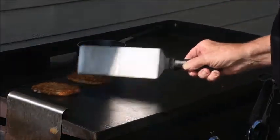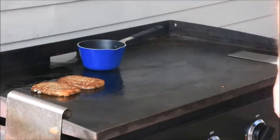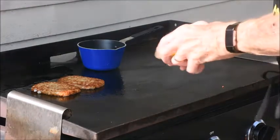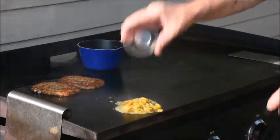They look pretty good — look at that. We're cooking along. Now I'll throw some green chilies down and try to get them warmed up.